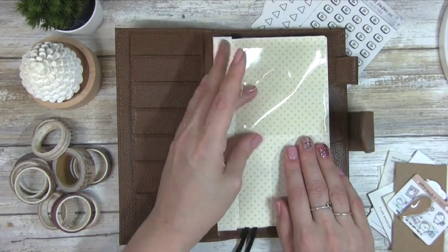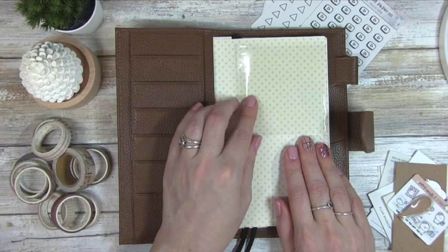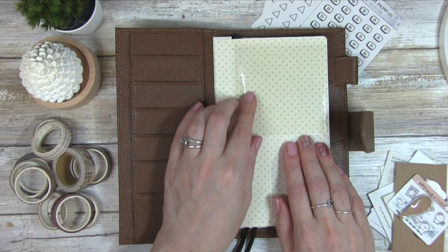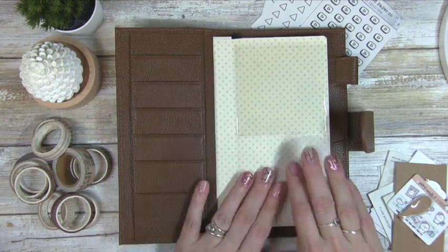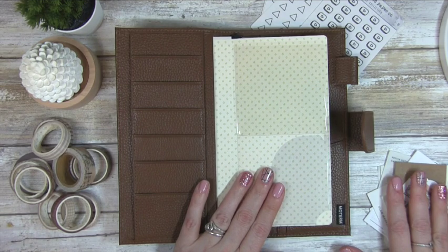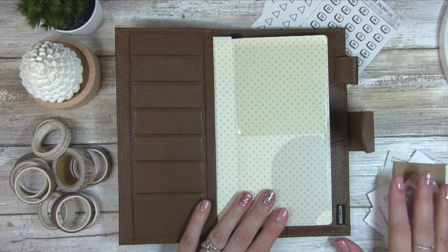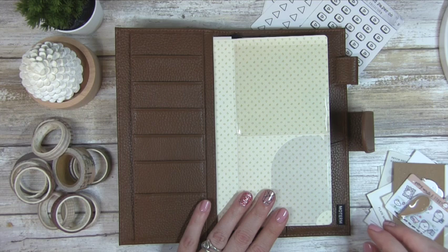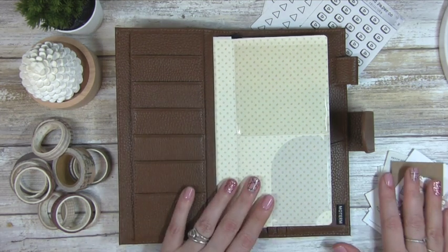The only thing I did ahead of time was put in these pockets. This pocket here is an official Hobonichi pocket that came with my Hobonichi book — I just moved it into this new cover and I really love it. This top pocket here, unfortunately, is no longer made. I believe it was from the Bullseye Playground at Target, purchased many, many years ago.